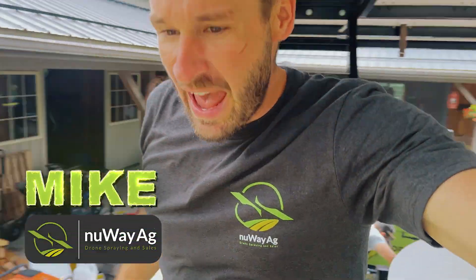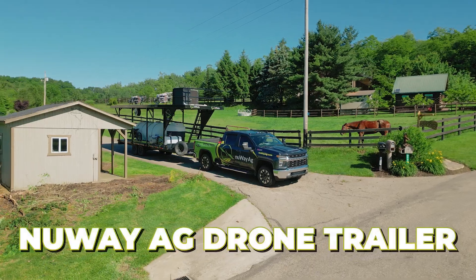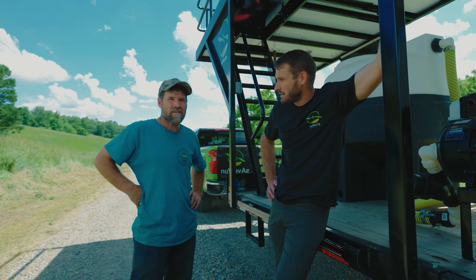How's it going folks? Mike with New Way Ag. Me and Jay are headed out to do a little project. We're going to pick up Landon, the camera guy, when we get there. Got the New Way Ag trailer. Just a small project, but the farmer needs it done and he needs it done now. So that's what we're going to do — head out there and knock this out for him.